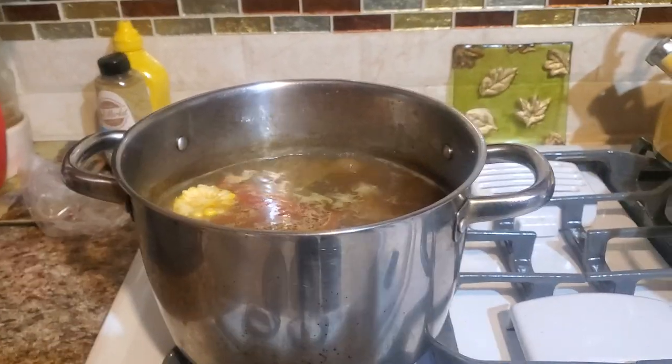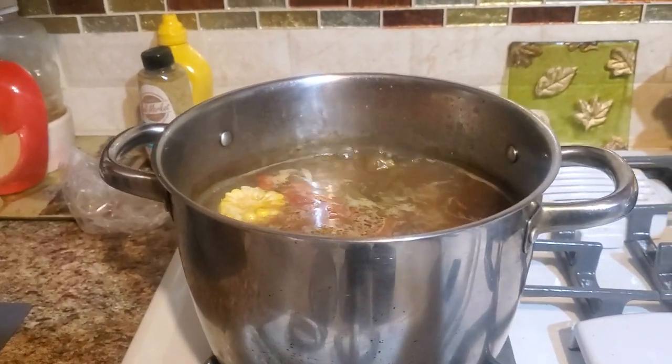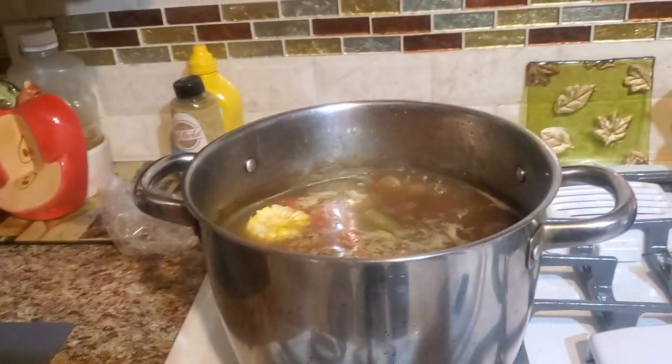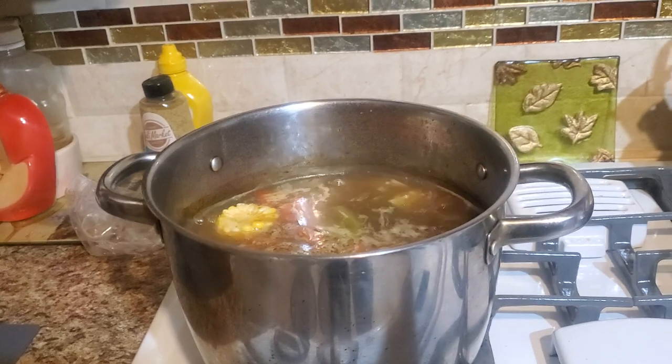Hey, good afternoon. This is Johnny Chef and I'm making — I already know how to make Salvadorian soup.